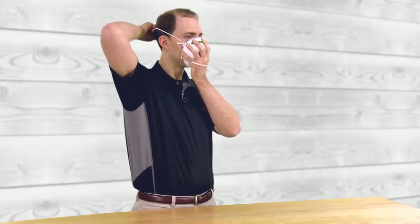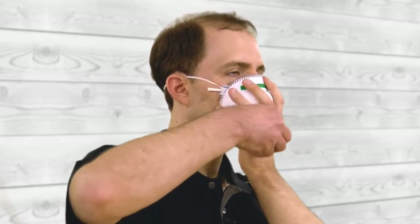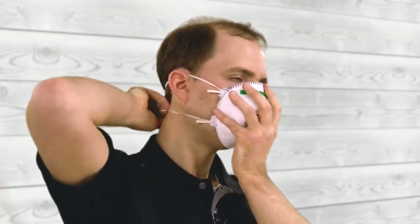While holding the mask in position with one hand, grab the top strap with your other hand and pull it over your head. The strap should go over the back of your head above your ears. With the top strap in place, while still holding the mask to your face, pull the shorter bottom strap over your head and place the strap around your neck below your ears.